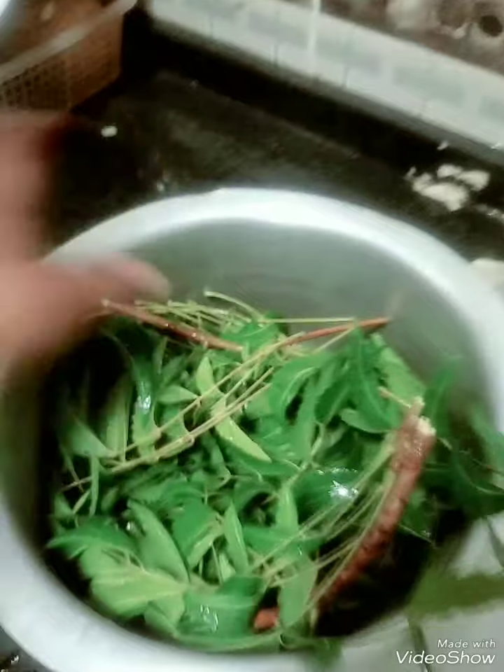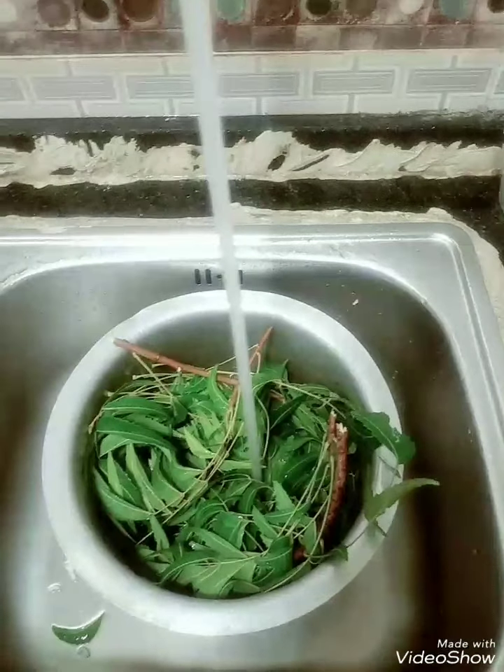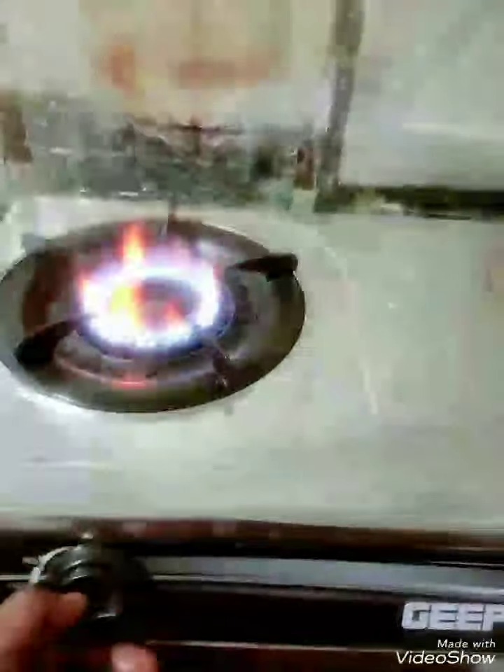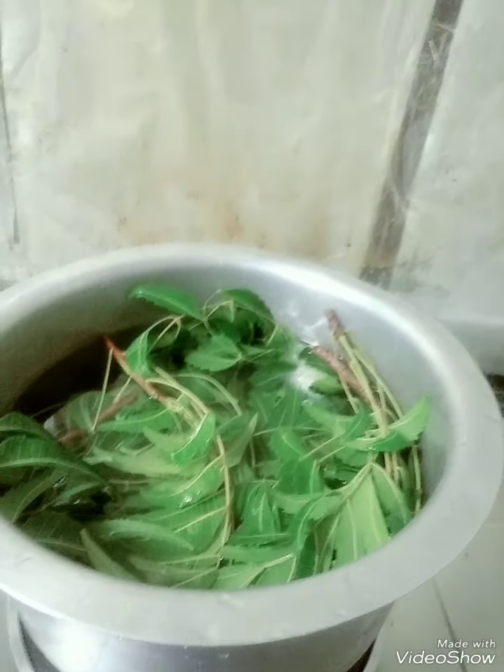We are going to wash them and put some few liters of water. We are going to put it on fire. Now it's on fire and we have to wait for like 30 minutes for it to boil.